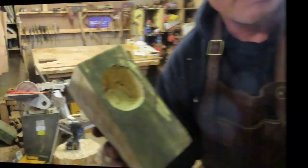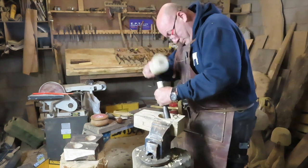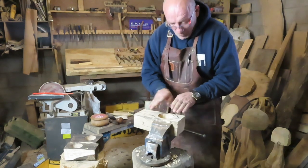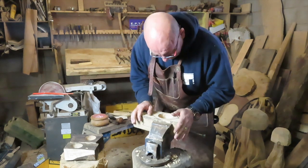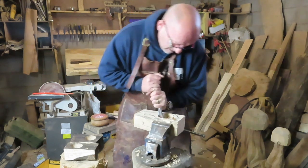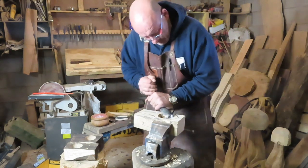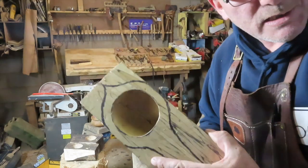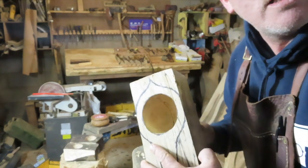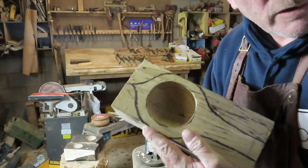That was fairly fast, but it's not complete. What I'll do is give it more of an undercut under the lip just to give it the volume. You can see a nice little undercut under the lip there. I'm going to do that a bit more.